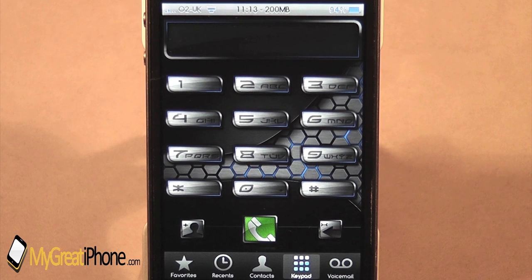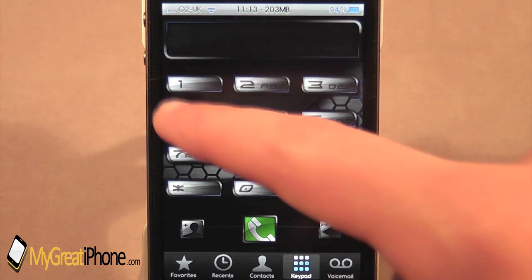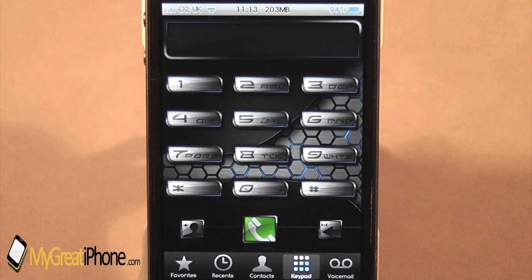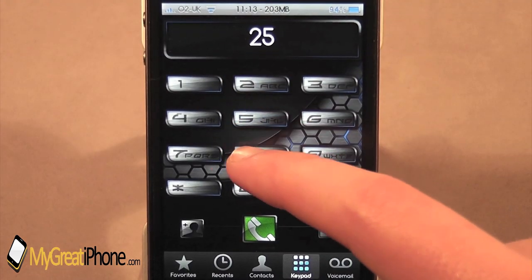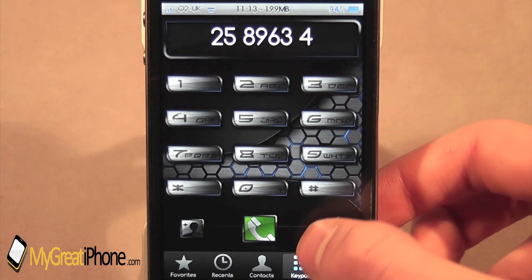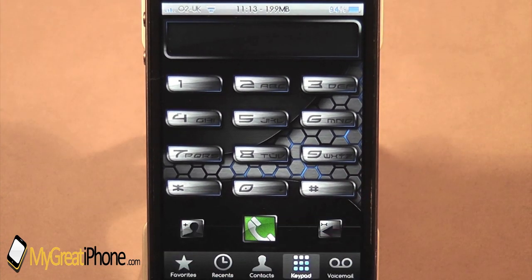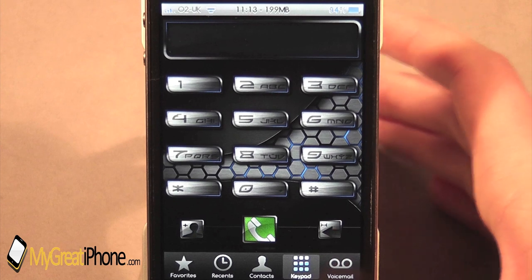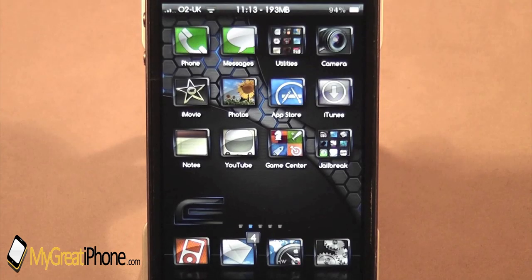As you can see, the phone application keypad is nicely themed. You have that similar wallpaper you see on the springboard, and the icons for the numbers — the actual keypad itself — is also themed, along with the box at the top. So when you click on it, you do get a sort of blue highlight, as you can see right there. And that's really nice to see. Also, the icons down here at the bottom are also themed, and the toolbar is slightly changed. Nothing major, but again, it's very well themed.